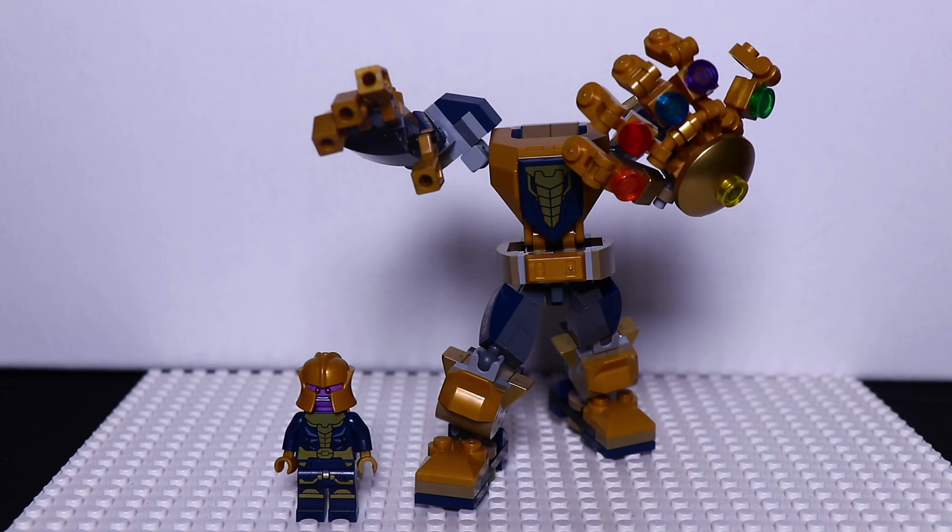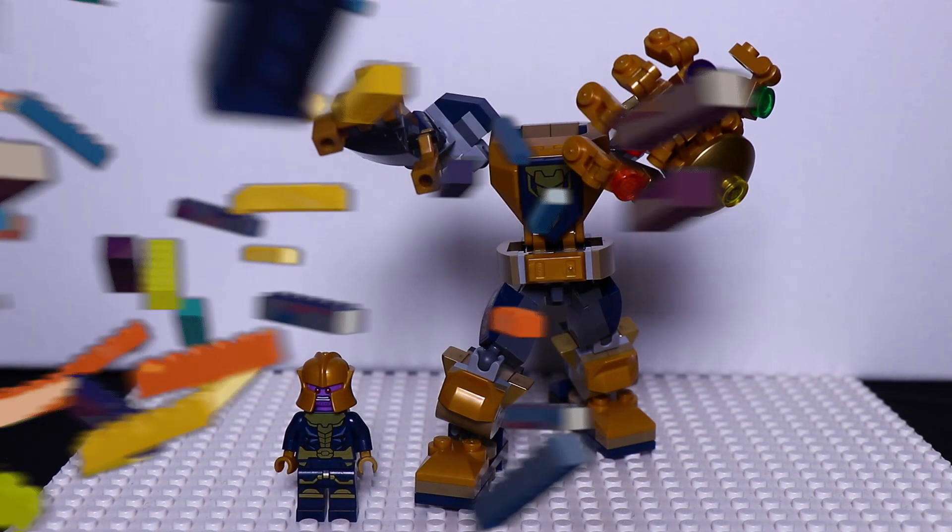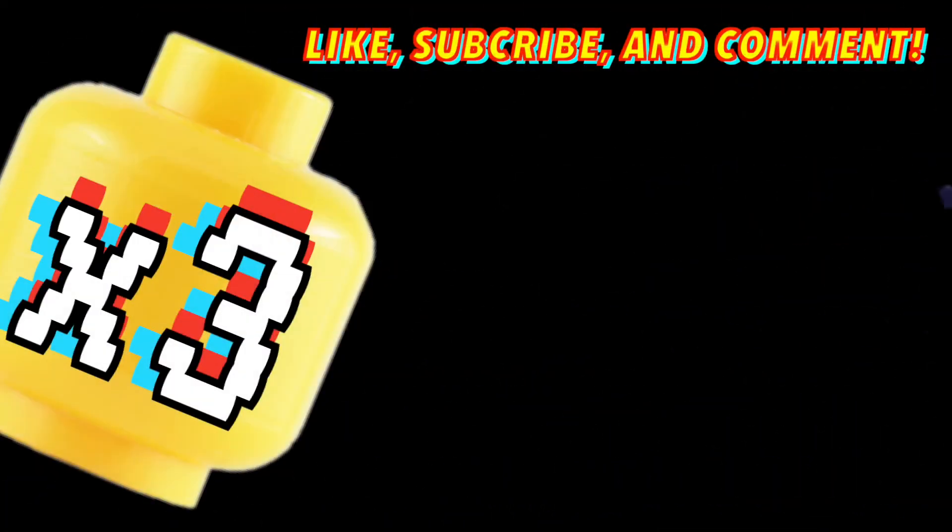I wanna thank you guys for watching this review, and if you haven't seen our previous mech reviews, I'll put them in the description below. Thanks again for watching our channel, LEGO x3.